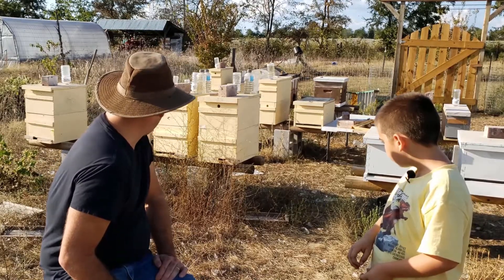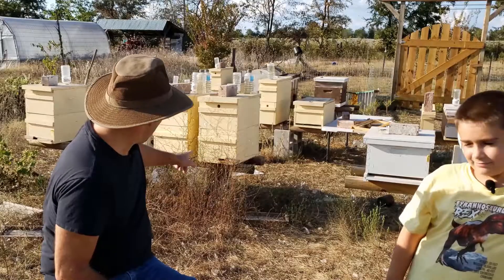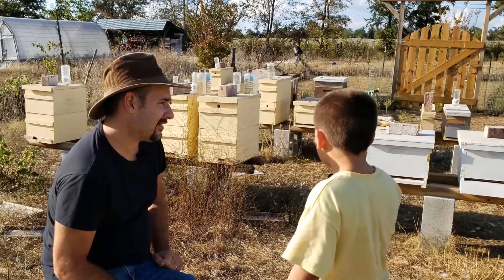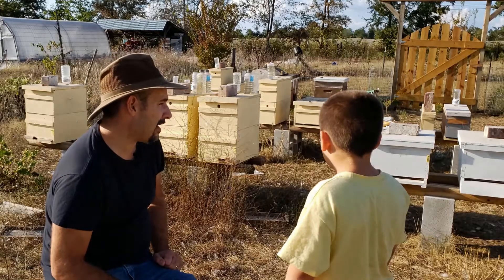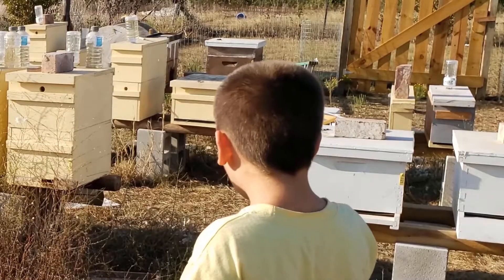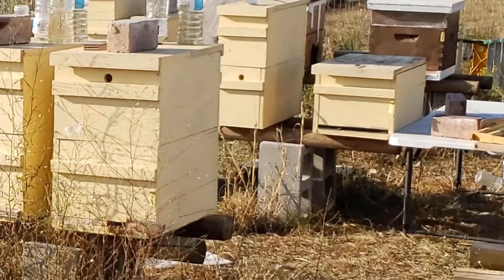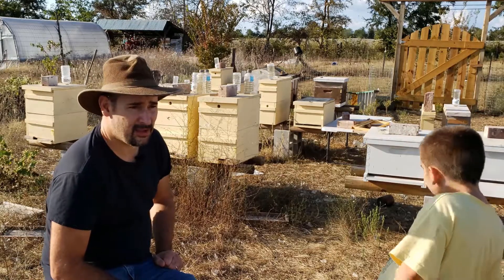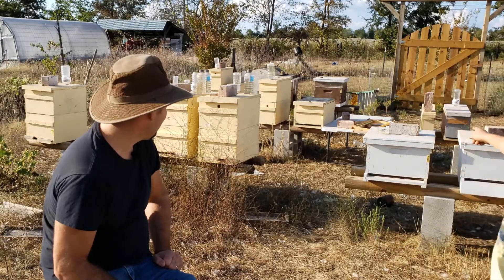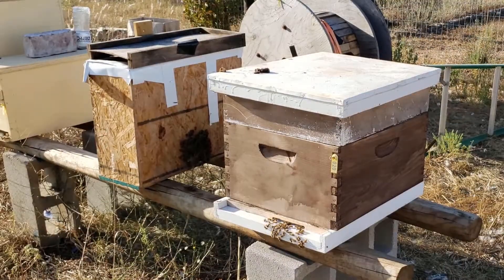We wanted to take some video of our animals, and the bees are one of our animals. How many bees do you think are in that one hive right there? A thousand or a hundred? There's closer to about 40,000 in that hive — and that's not a big hive, because we do have a couple of hives that are probably closer to 60,000. There's about 20 hives out here in this bee yard.